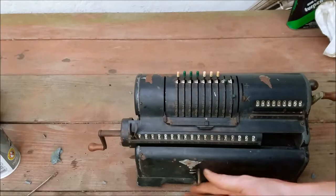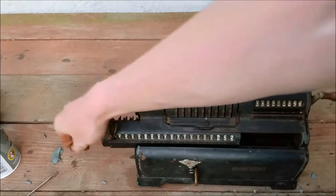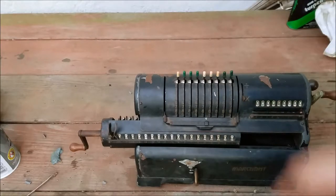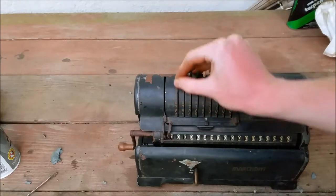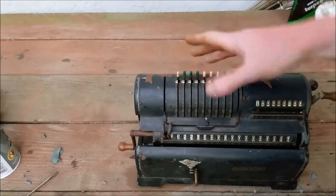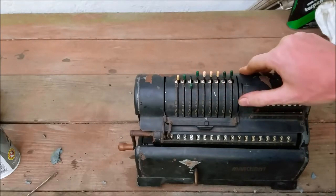By the way, this just shifts over. We're going to do division — will be everybody's favorite. So we do 355 divided by 113. So now we need to switch this.